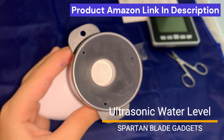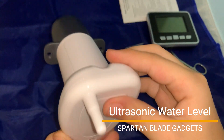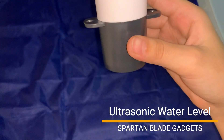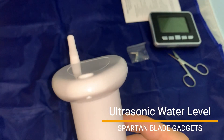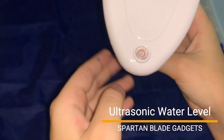The outdoor transmitter has an ultrasonic base at the end to measure water level in the tank. It has a small antenna at the top and two screw holes so that it can be secured in the water tank. It also has a water level indicator at the top which helps in installation.